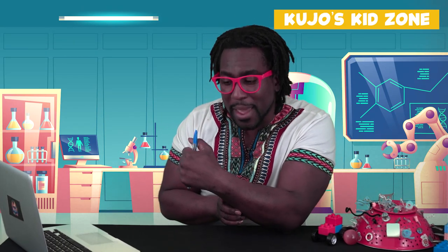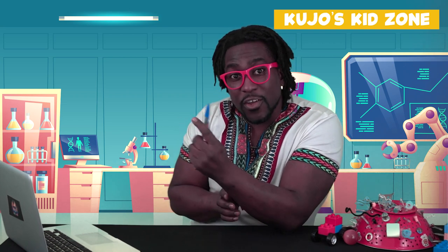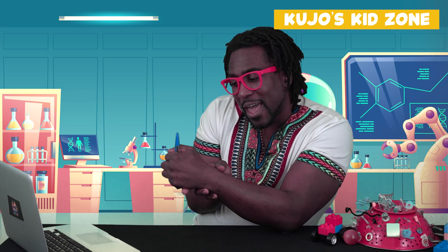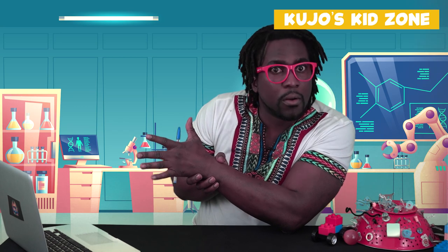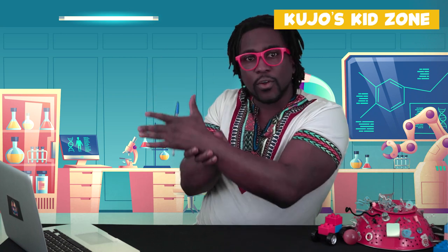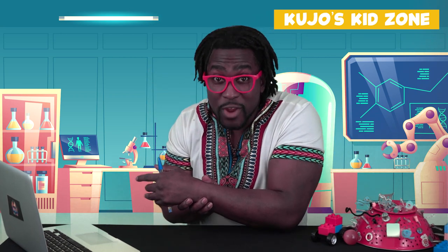I'm gonna show you now another magic trick that you can do, using a pen as well — the same pen. We're gonna make it float. So you gotta take your pen and put it in your hand like this. Oh wow, oh wow, oh wow — it's floating! You have a floating pen! Okay, how does it really work?